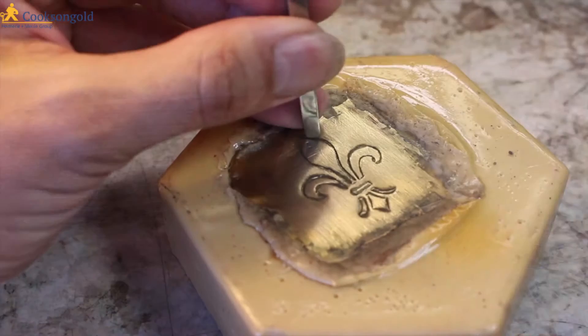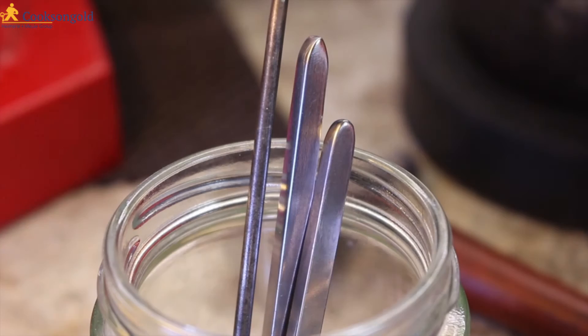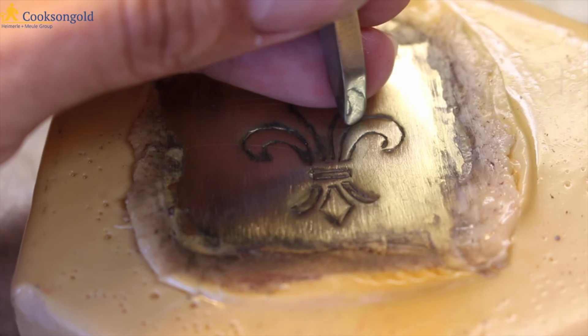The yellow one is referred to as chaser's pitch. The name would suggest that this is a little softer, allowing it to give a little bit when hammering and chasing your metal. So when you're producing outlines around the shape of repoussé work, you need it to give a little bit, but not to bend.